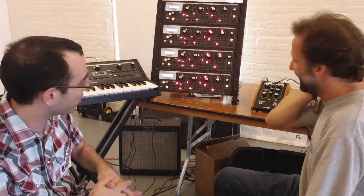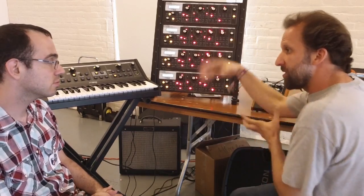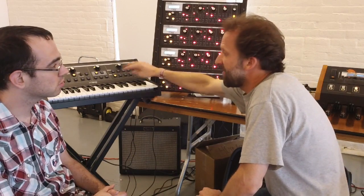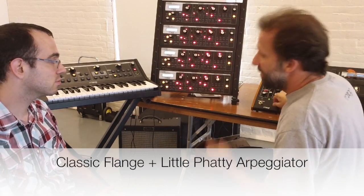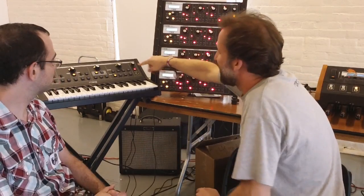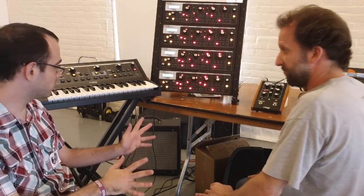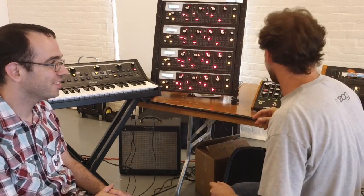Well, we should let you hear a little bit of it before we keep talking. What I'll do first is demonstrate the classic chorus and flange, and then go into the more expansive features. I'm going to use the Little Fatty here — I've just got an arpeggiator going. This is the Little Fatty without any effect — totally dry. This is a prototype, so you're going to hear some funny stuff.